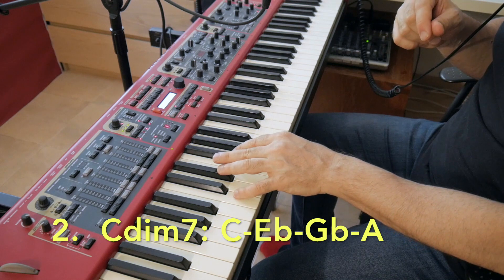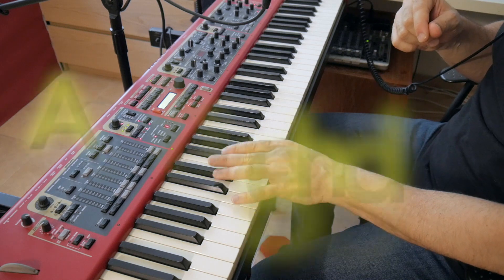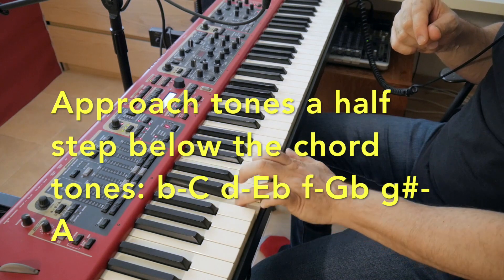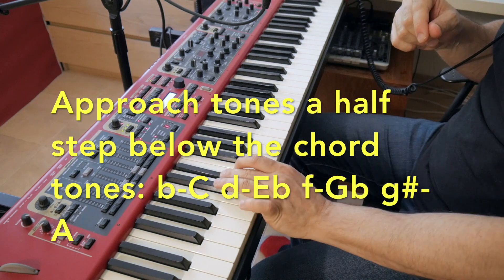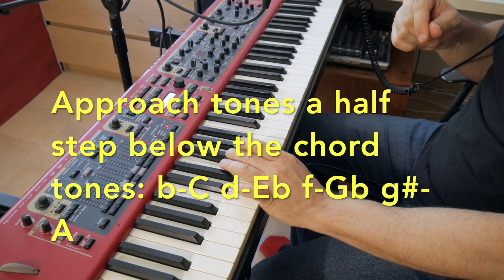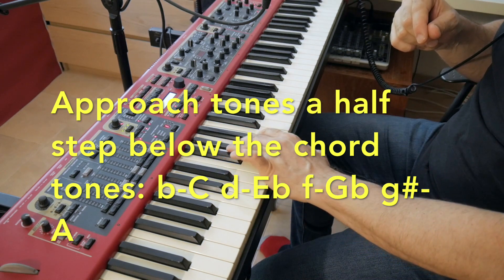Step three: we add approach tones a half-step below each one of our chord tones. So B below the C, D below the E flat, F below the G flat, and G sharp below the A.